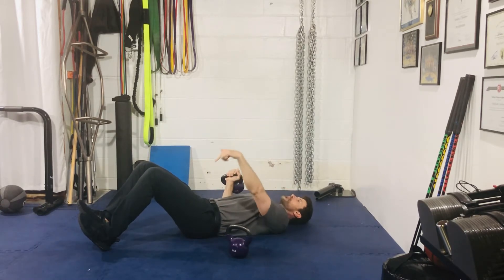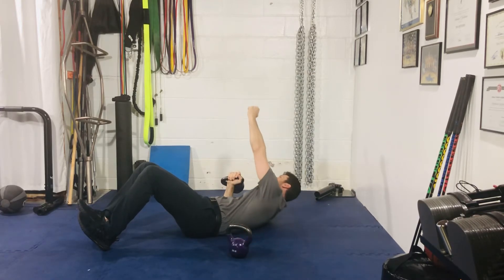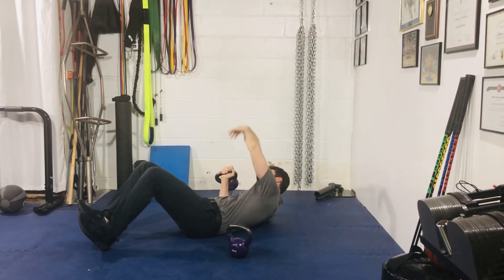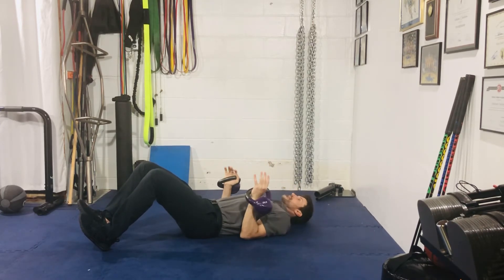Remember you're still driving the heels into the ground and pulling them back. With your left arm, go up — now you're compressing the right side and expanding the left. Breathe in, then we'll go back and forth, something like this.